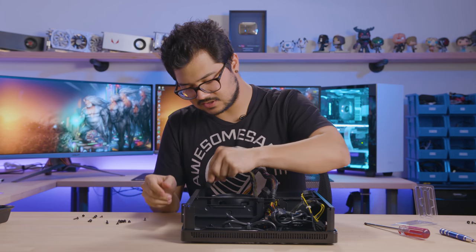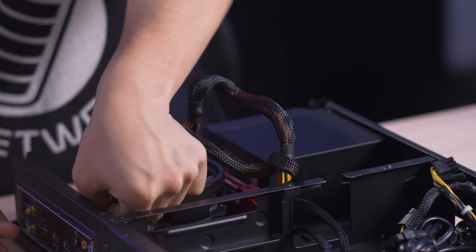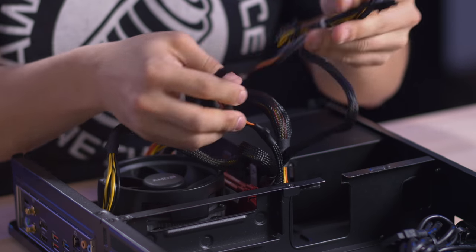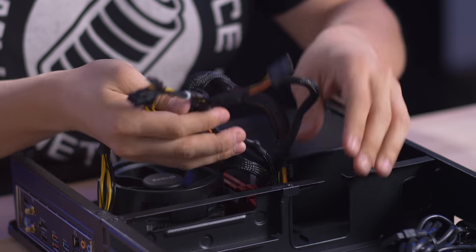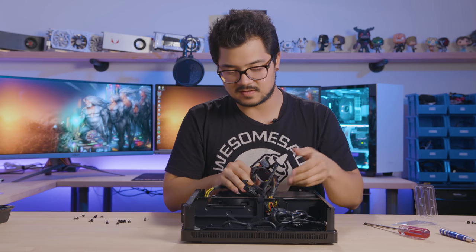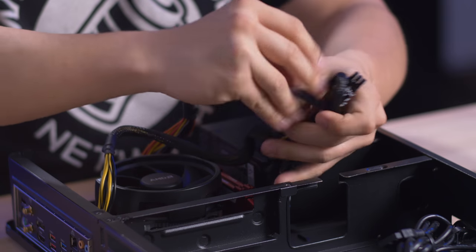The other benefit to having such a simple system with only an M.2 drive is that we don't have to bother with any SATA cables, which makes it a shame we're dealing with a non-modular power supply — that would definitely tidy things up and give us more room. But since we have no drives other than the one directly mounted to the motherboard, we can still stash all the excess cabling right there.